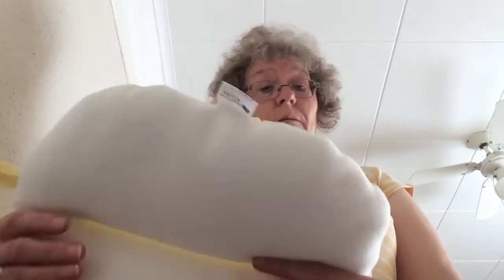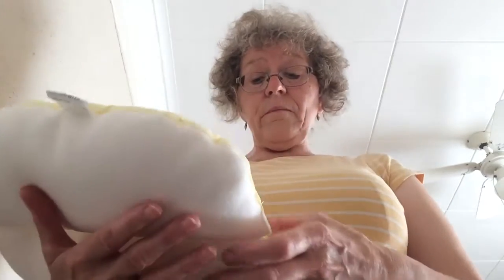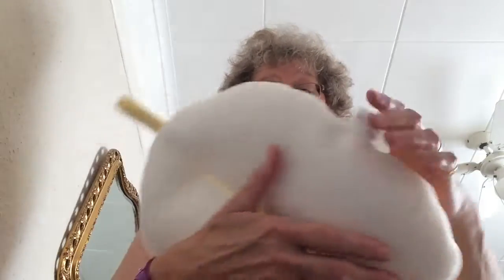If you stay in the same position you could end up with pressure ulcers, where the skin starts to break down. That's something you really don't want, because believe me they are very painful.